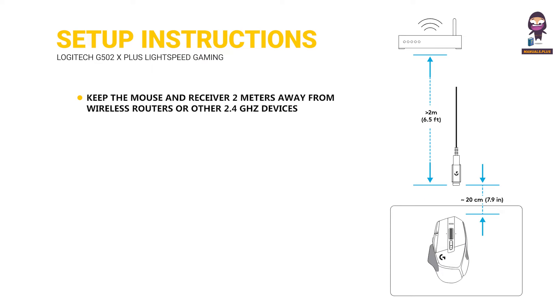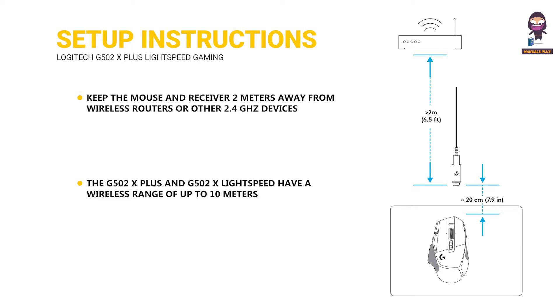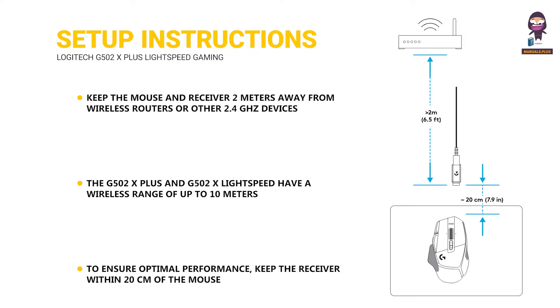Keep the mouse and receiver 2 meters away from wireless routers or other 2.4GHz devices. The G502X Plus and G502X Lightspeed have a wireless range of up to 10 meters. To ensure optimal performance, keep the receiver within 20 centimeters of the mouse in noisy wireless environments.